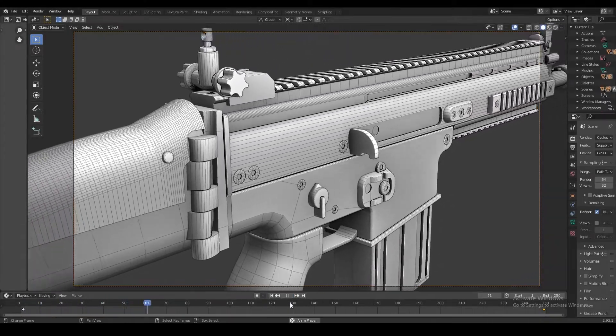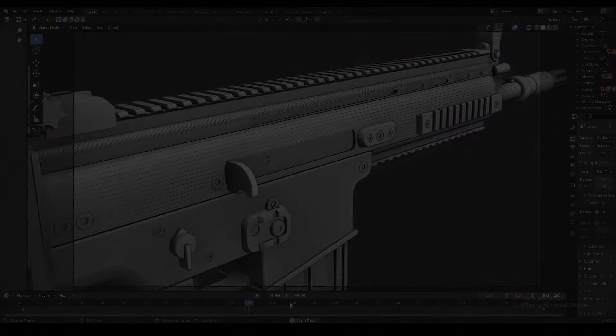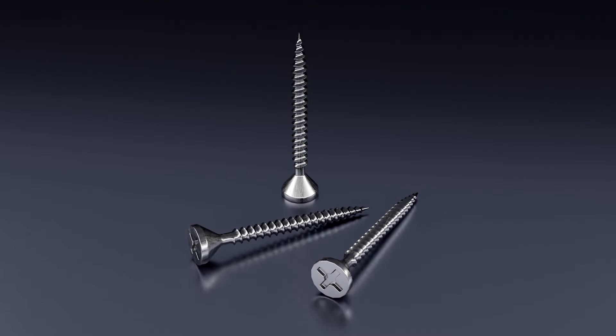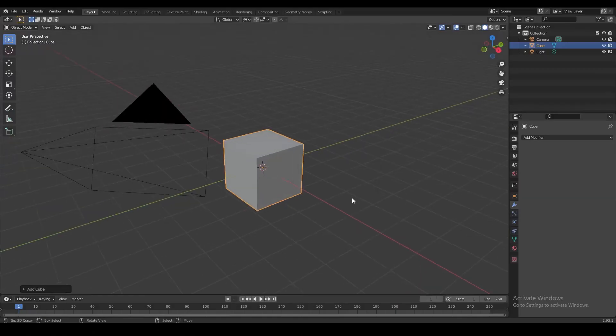A lot of you guys were asking how to make the screw heads you see on my models, so I'm going to show you a really easy technique to make any kind of screw head you want. I'm also going to show you how to make the base of the screws using a screw modifier. If you're only here for the screw head part, check the description for the time tag, but do stick around for the whole tutorial.